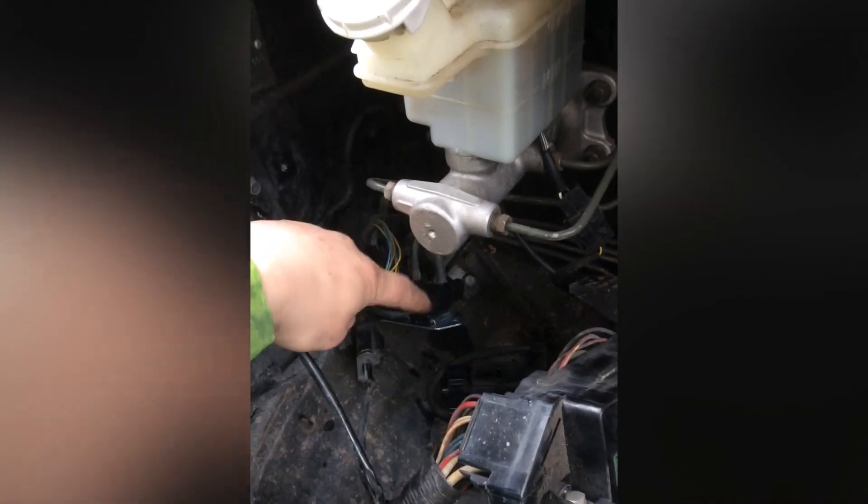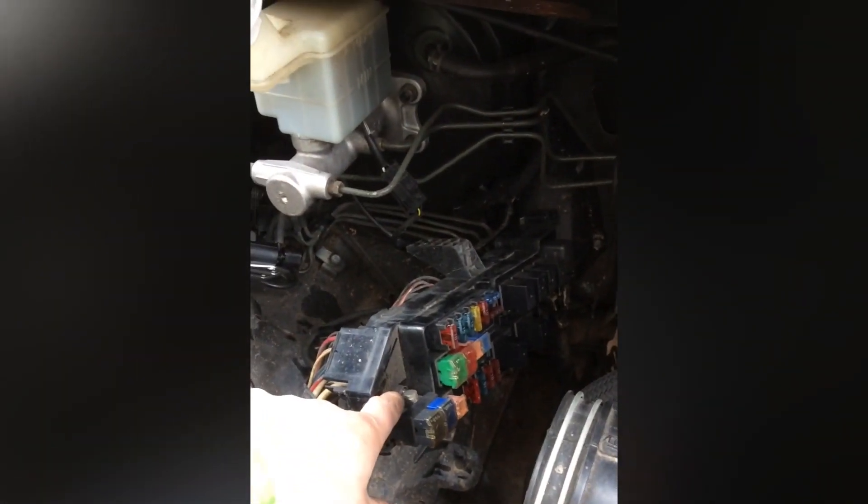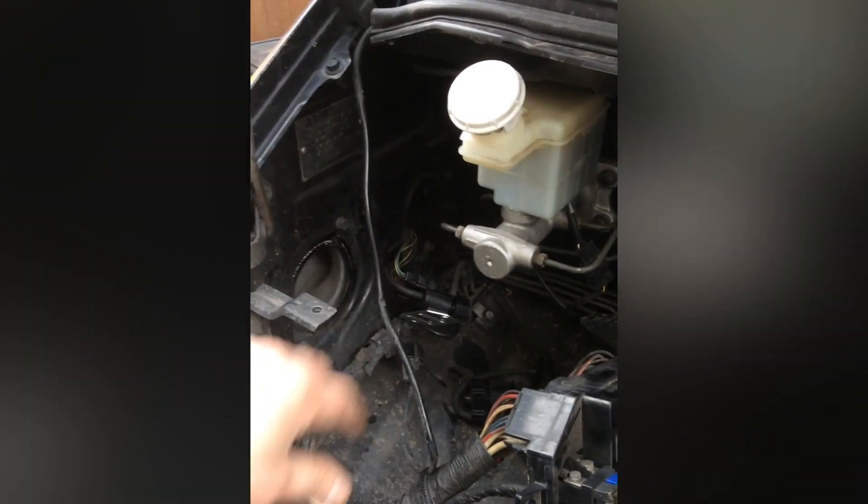Mine hasn't been apart since it probably left the factory. I was struggling to get the connectors out and struggling to get these vacuum boxes off. So if you do remove the fusebox, there's more space to play about. The aftermarket one—